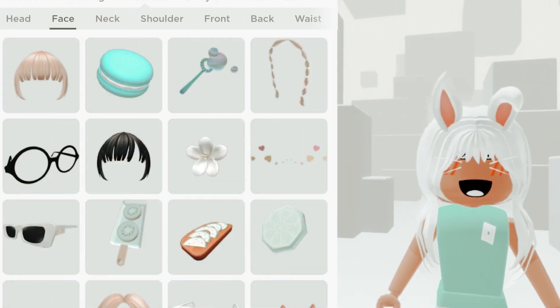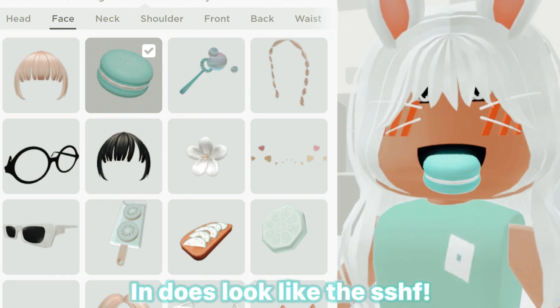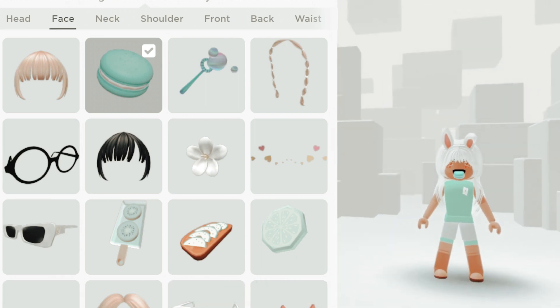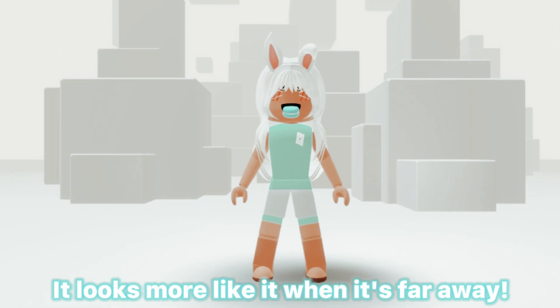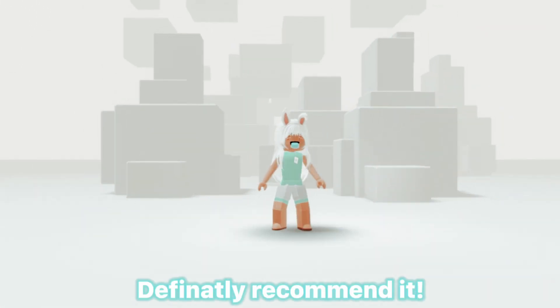Okay, moment of truth. Oh my god, wow. It does look like the shh. It looks more like it when it's far away. But so far very cool hack. Definitely recommend it.